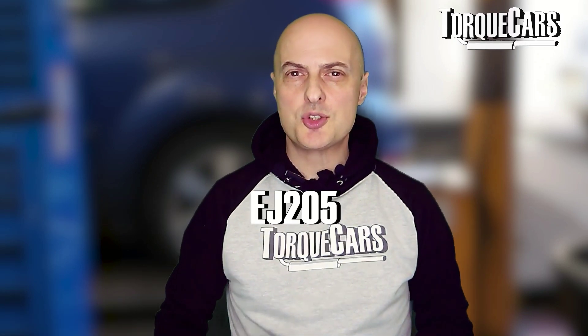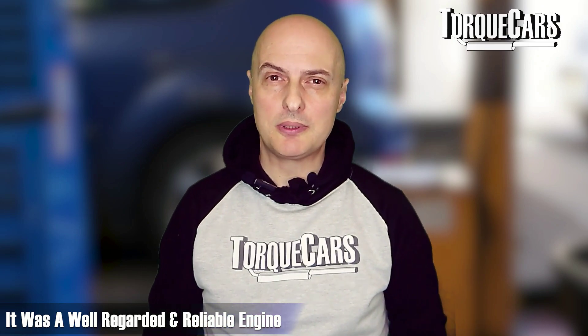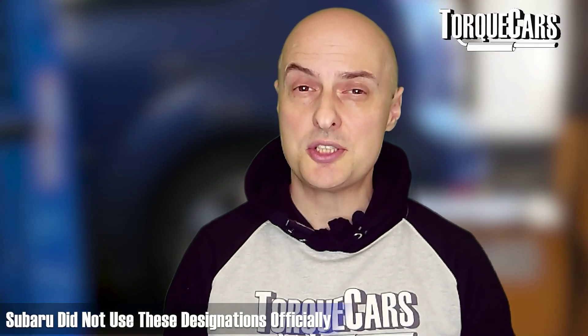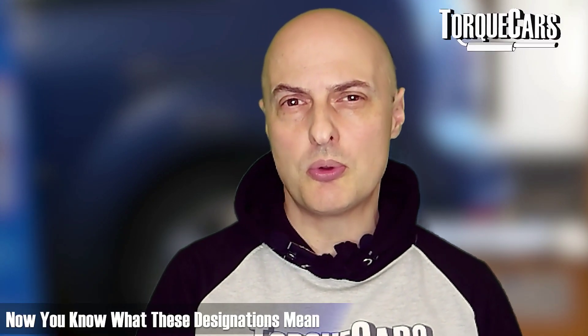The EJ205 was used in the WRX and the Forester, and also in a Saab — a very well-regarded, reliable engine. Some people refer to the EJ20T and EJ20TT to refer to the turbo and twin turbo variants, but these were not official designations used by Subaru. The T or TT just refers to whether it's a turbo or a twin turbo, so don't get caught up on that particular model designation.